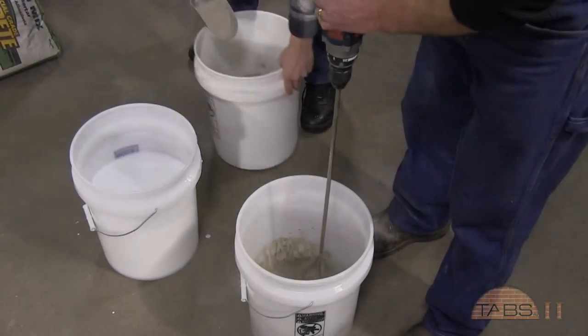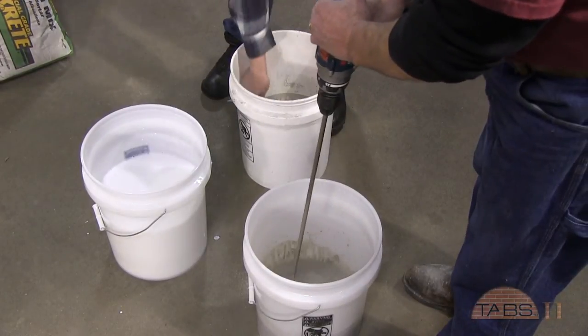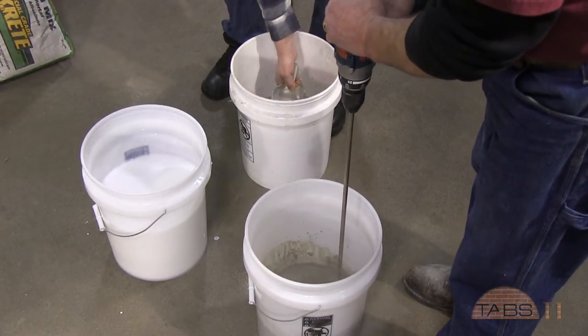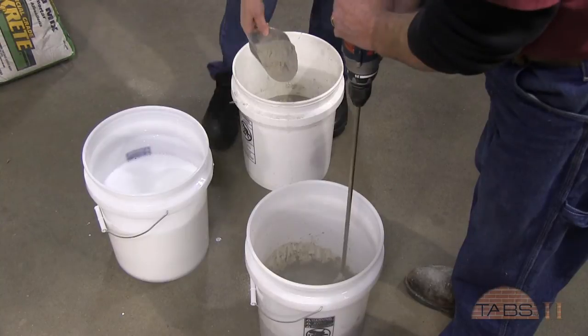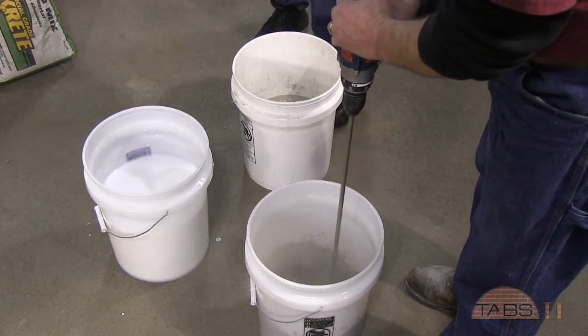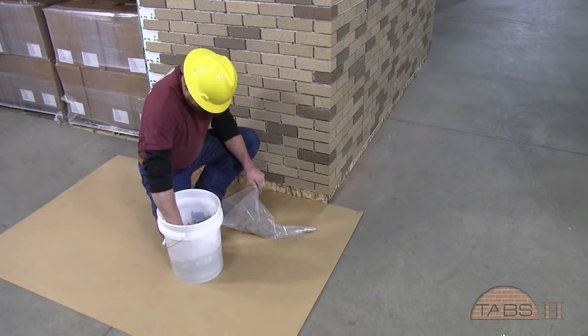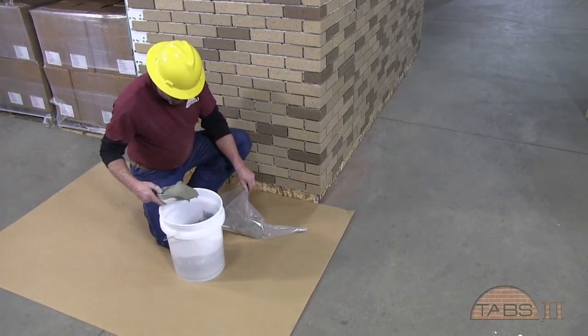The next step is grouting of the head and bed joints. Grouting should start after the adhesive has had 24 hours to cure. Using a ratio of 5 to 1 water to TABS additive, this liquid is blended into a type S mortar. The mortar bag with tip is filled and the pointing can begin.